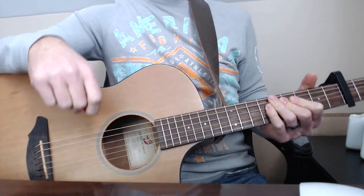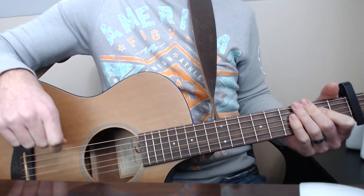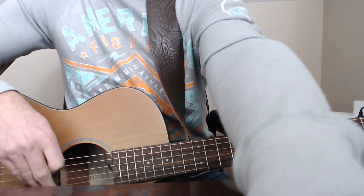Alright, so I messed up a little bit on the pre-chorus there, but anyway, let's jump into the lesson. Let me turn this a little bit. There we go.